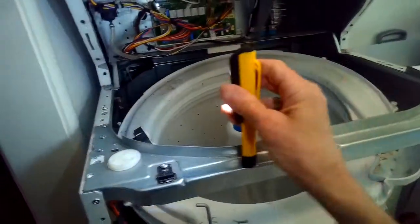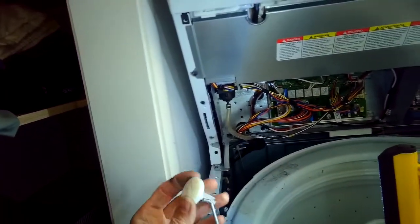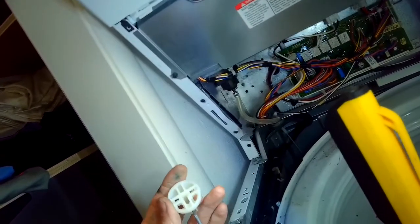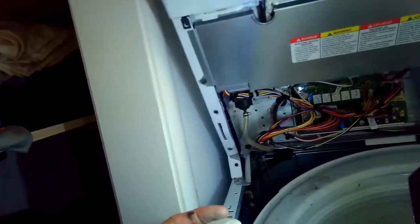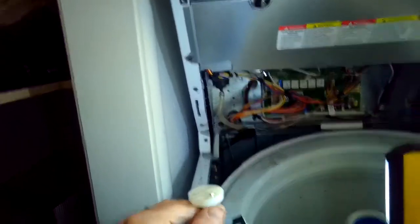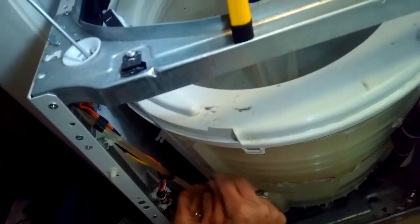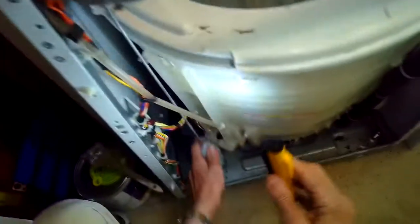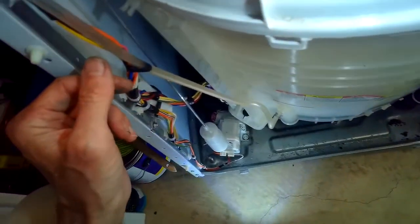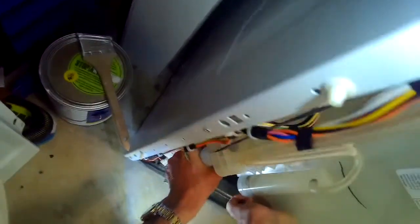We're going to reconnect it at the top — push it up through the hole and through the top support, then turn it 90 degrees so it sits back down and locks into place. Then bring the whole thing back down into the support hole. I'll lift up on the tub, making sure to feed this rod in correctly so it's not in the way of the pressure tube, then slide that little shock back into place — slide it into the groove and it locks in.